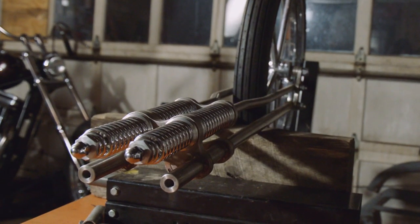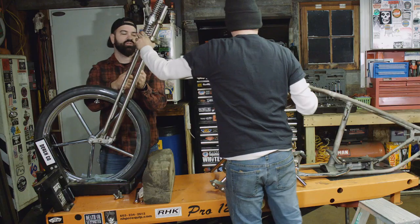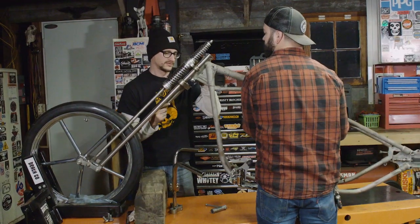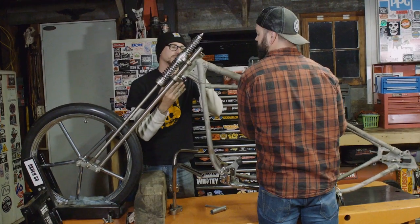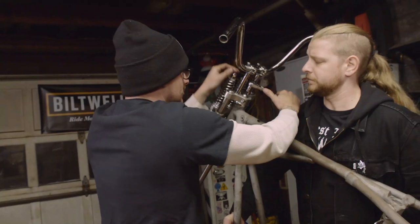It's just a six-over skinny Springer in the front. Instead of just finding a Springer somewhere, I got a hold of my friend Luke and had him make me one. It's all out of stainless. Came out amazing — it's not polished yet, but you'll see it polished later.